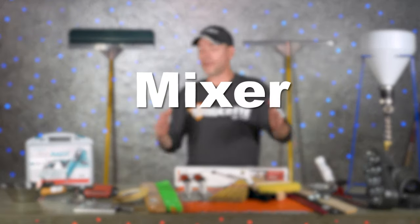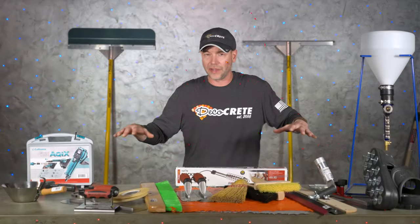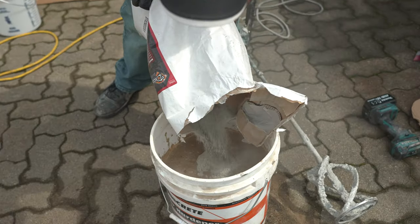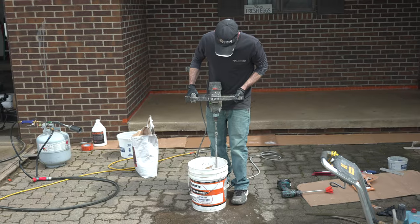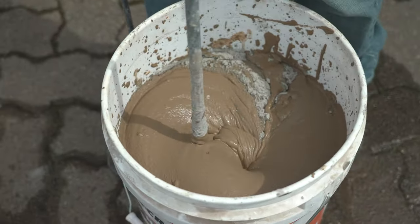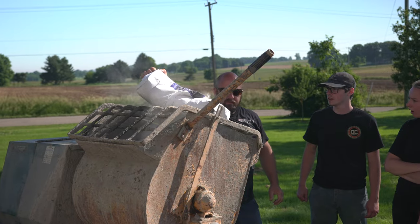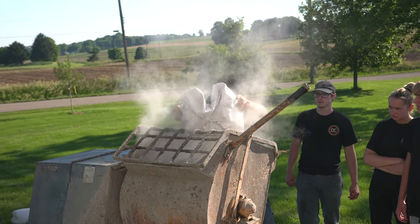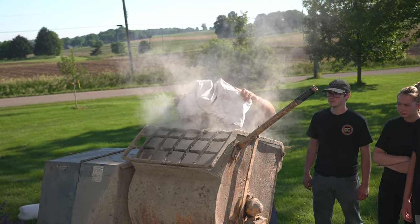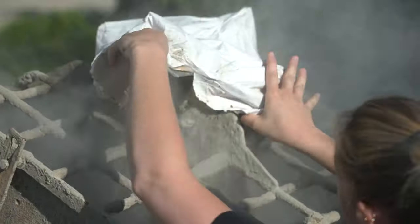First up is going to be a mixer. It depends on what type of overlay you're doing as far as how heavy-duty you need to get, but at very least — no matter what kind of overlay you're mixing — you're going to need something more than just a cordless drill and a little mixing paddle. An old school mason mortar mixer works great for this. You're going to need something heavy duty for any kind of overlay.